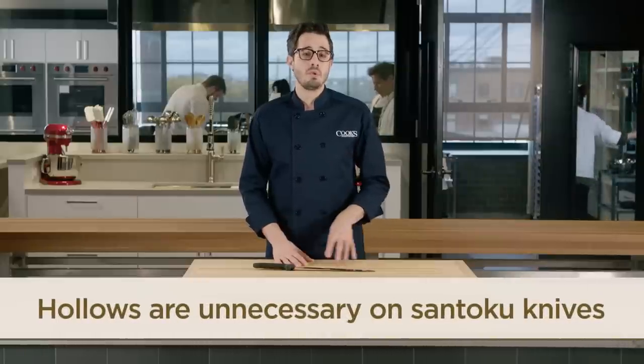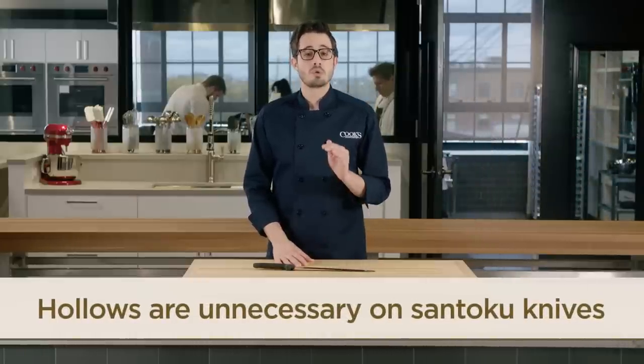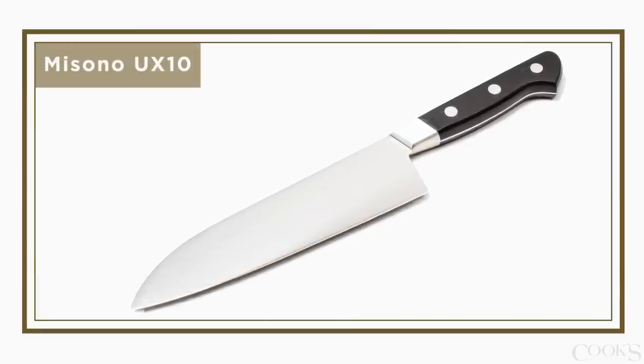After testing many Santoku knives with hollows, we found them to be unnecessary, since Santoku blades are short and already razor thin. In fact, our favorite Santoku of all, the Misono UX10, has no Granton Edge, and it doesn't need one.